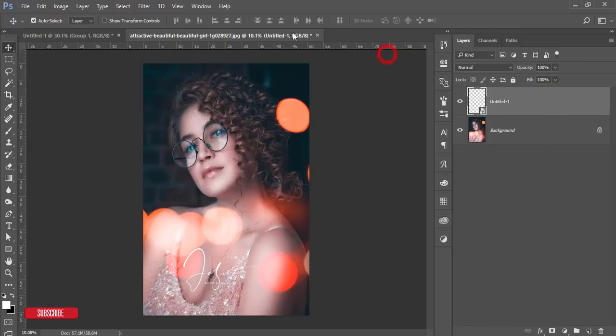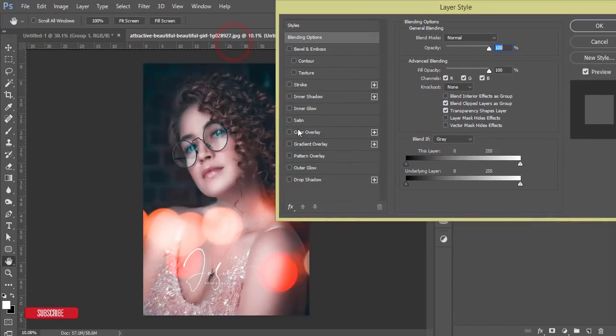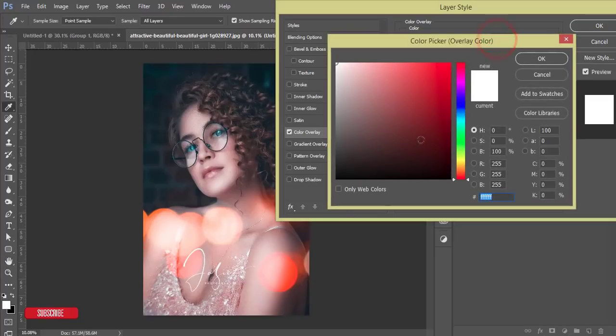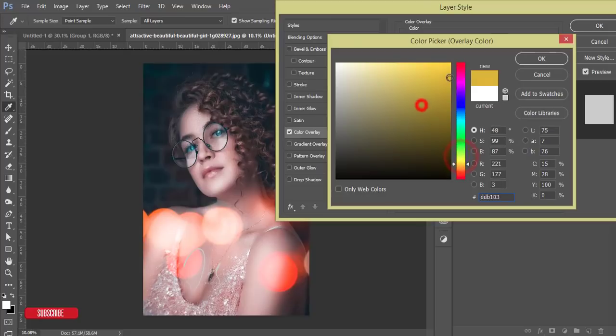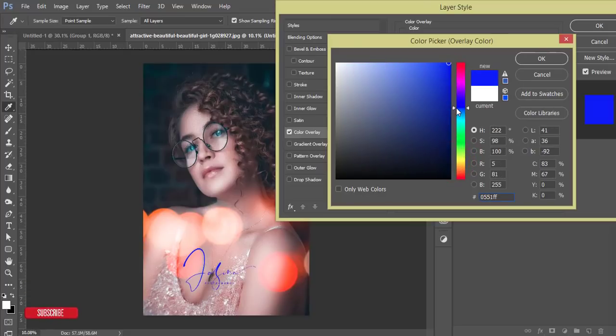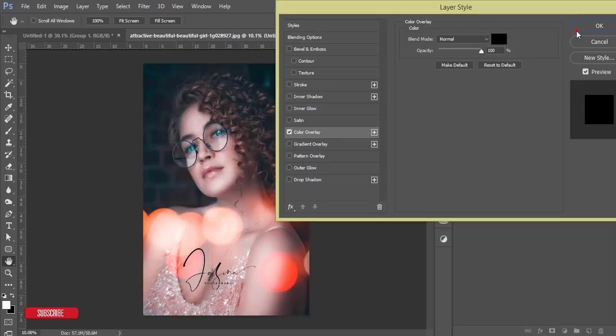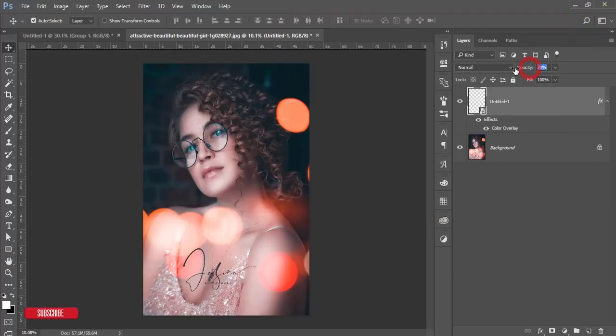If you want to change the color, right-click and go to Blending Options, then Color Overlay. From here choose a color — black, ash, yellow, whatever you prefer. Hit OK. If needed, you can also reduce the opacity a little bit to create a nice subtle signature on your photography.